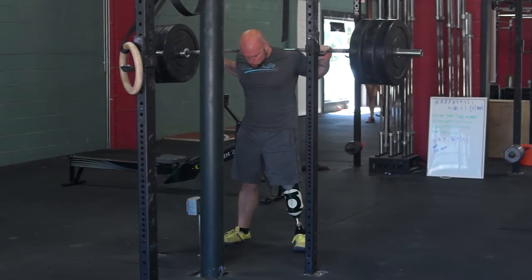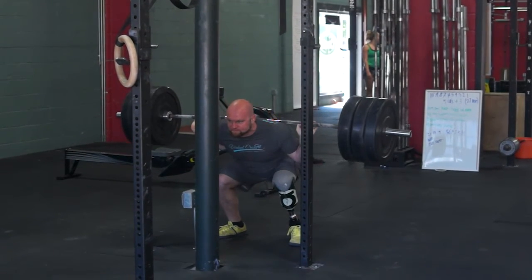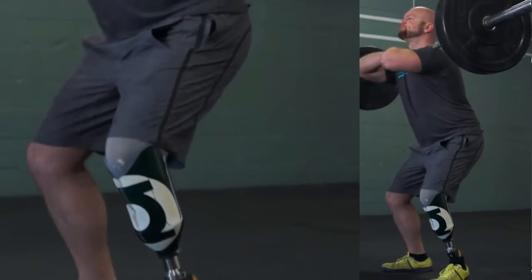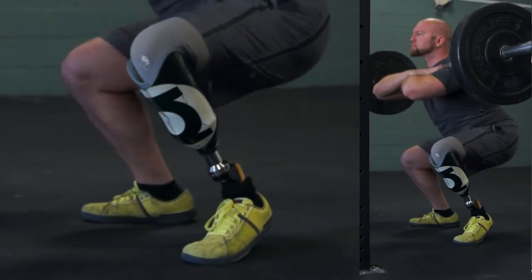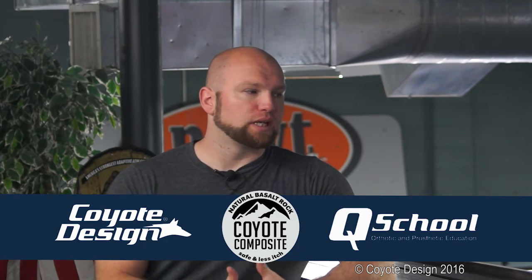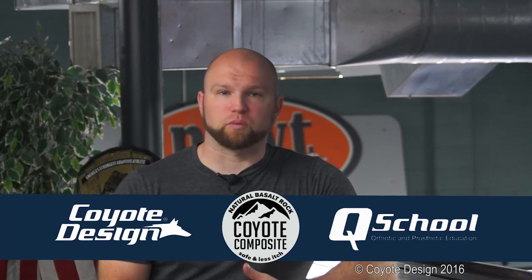I can come in here on any given day of the week and put 350 to 385 pounds on my back and actually squat down to the point where my hip is below my knee, and I'm still almost flat-footed on the ground and maintain my balance without losing the integrity of my socket and my seal. So it's definitely, in my opinion, a step up from the classic carbon fiber sockets that I started with.